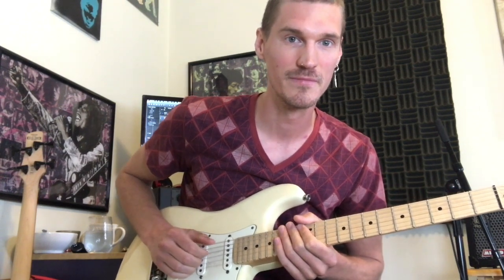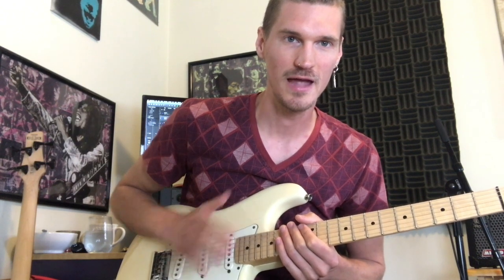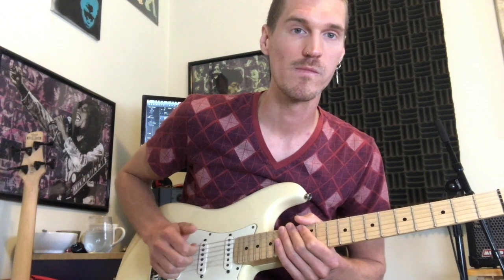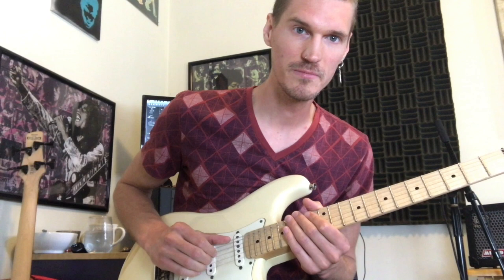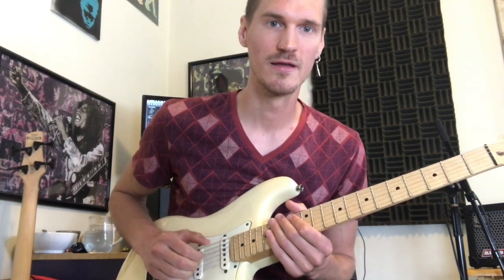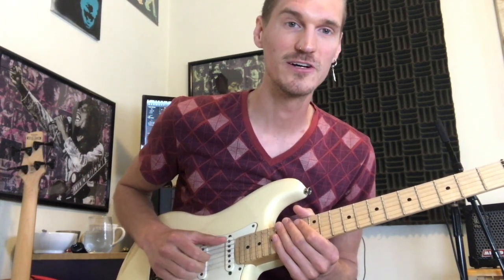With the rhythm — that one measure is: I'm grabbing the fingers on the D, G, and B string, low E on the thumb. Those fingers are on the upbeat.